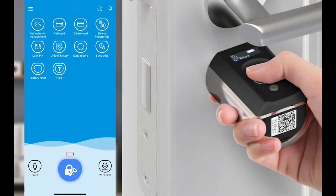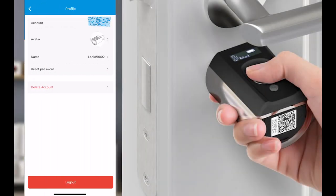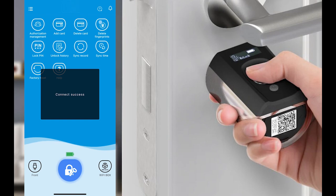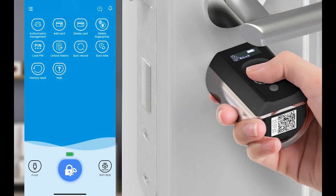In the app I can check my devices. Here I can see the battery level and connect to the lock. As you can see, now it's opened. And now it locks again.